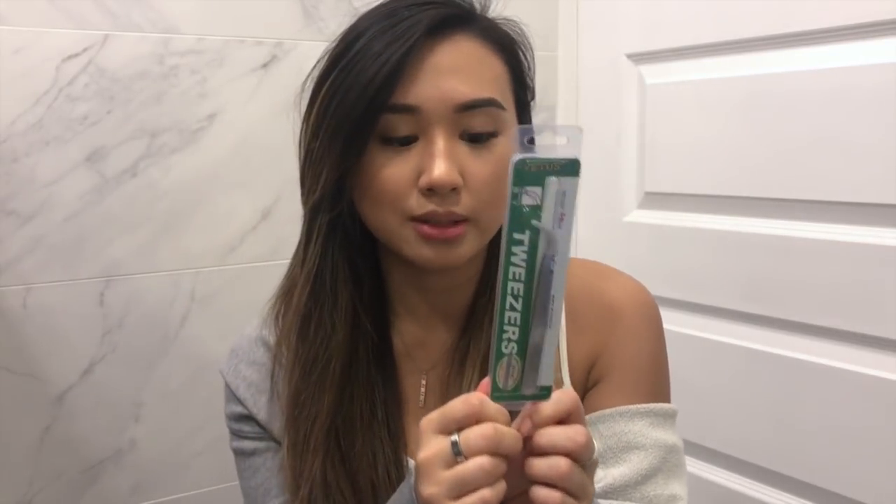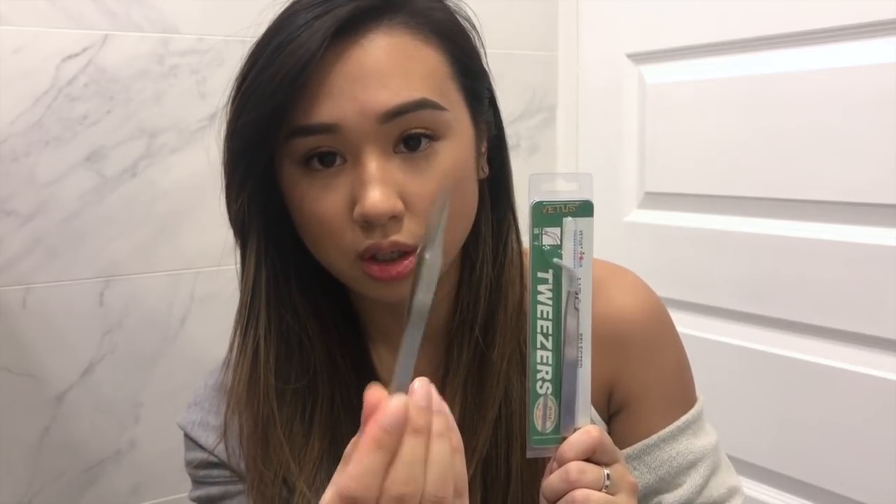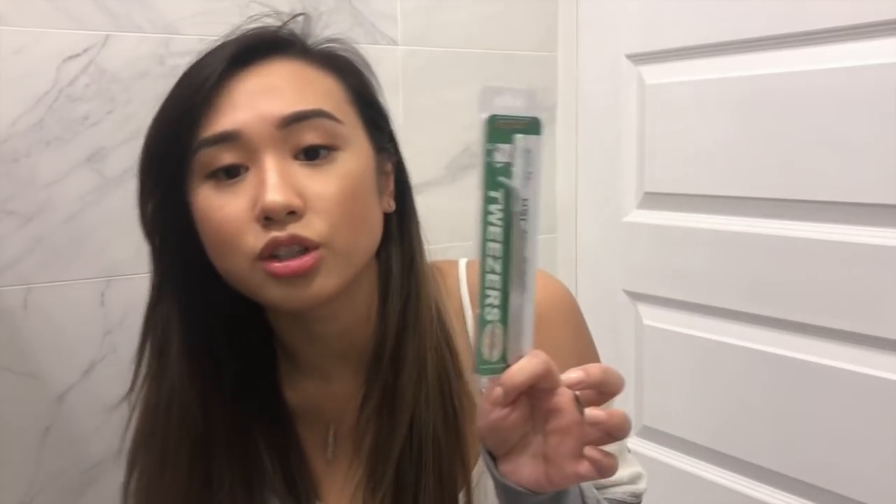For tweezers, these curved tweezers really help me. I recommend getting them if you're going to do this. Another girl's video recommended them and when I was buying supplies it was adding up and I almost took them off the list since I have straight tweezers. But I'm so glad I got them — get yourself some curved tweezers. They angle right at your eye really well, so you don't have to hold them awkwardly like you would with straight ones.